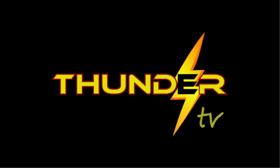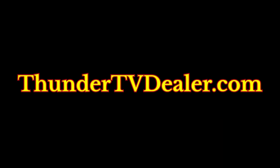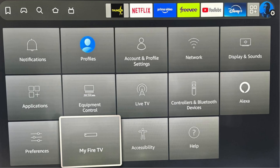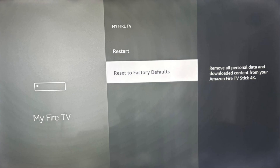Some others — Group 2 — might have already had Thunder TV service with another Thunder TV provider. No problem. In order to switch your service to ThundertvDealer.com, all you need to do is reset your Fire Stick to Factory Defaults, which will completely remove your old provider from your Fire Stick. Go to Settings, then My Fire TV, and then Reset to Factory Defaults.